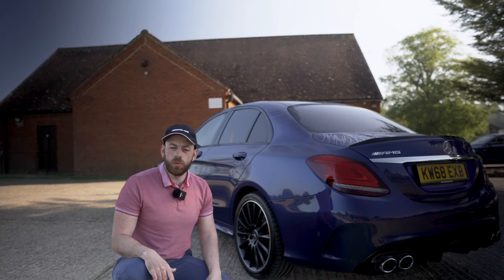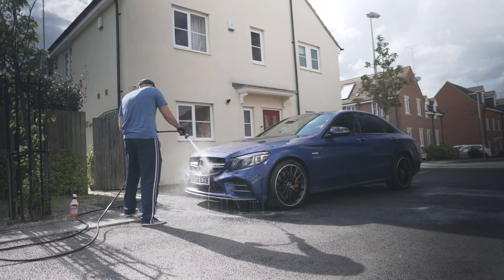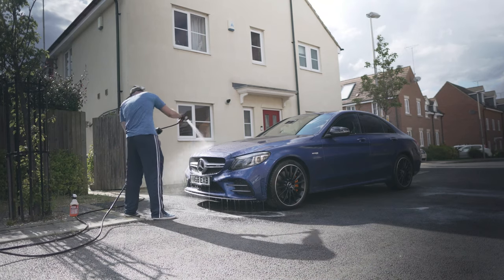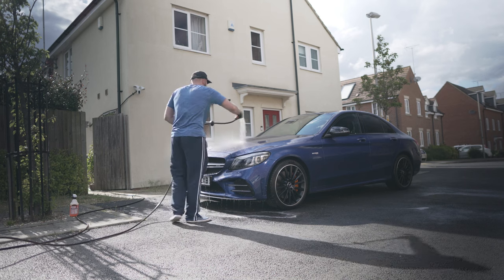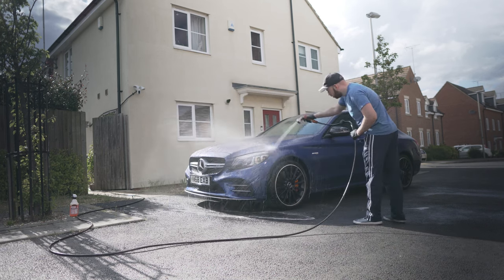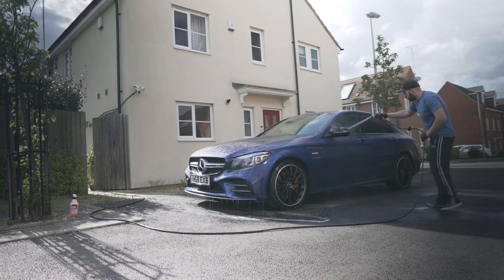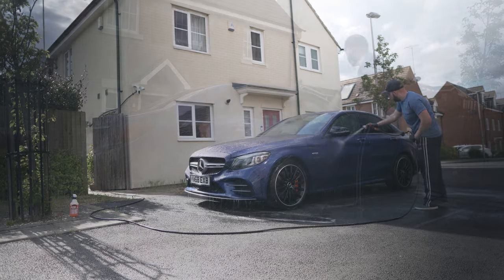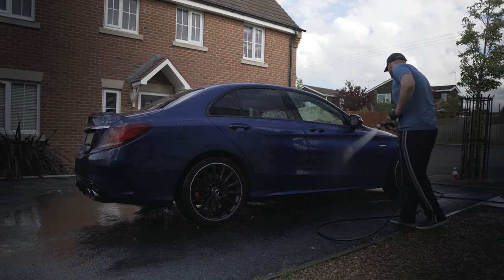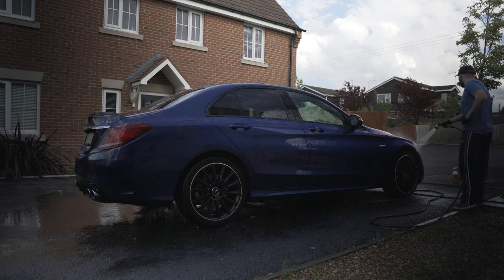Now we all know the pre-rinse stage — it's very simple but very important to get right. The idea is to spray off anything on the paintwork that could cause scratches when we come into contact with the car with our hand and soap. Make sure you spray all over the car, paying special attention to the lower part, which is most likely to have spots of dirt. Because we used our pre-wash spray, this rinse should be much more effective at removing the dirt, saving us a good amount of time.